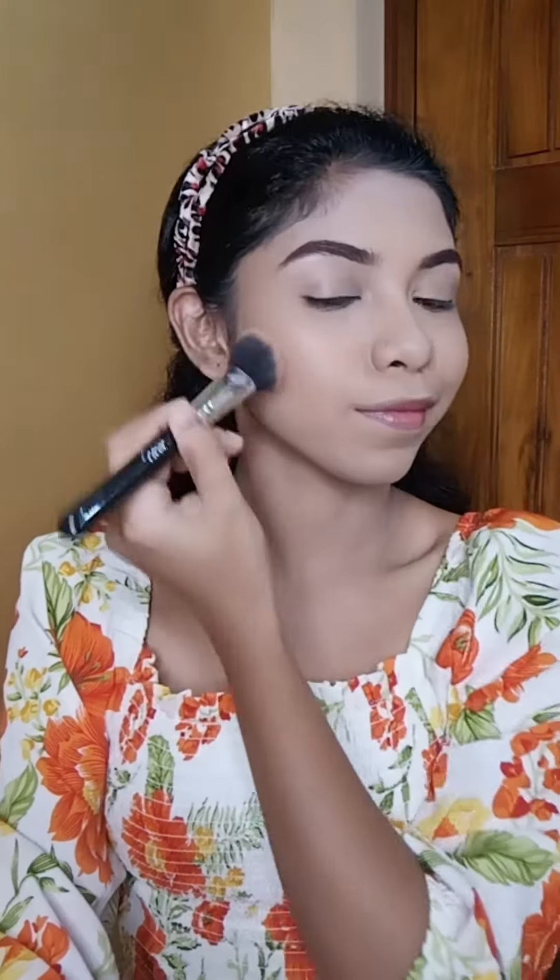Then I will set the base using Blue Heaven loose powder. For eyebrows I have used Color Chemistry eyebrow pencil. Then I have used a face palette called Swiss Beauty Chicaboo Face Palette and I have applied the bronzing shade.